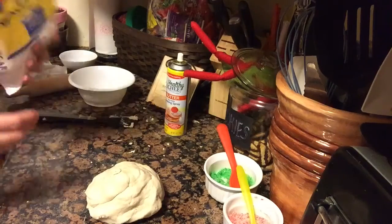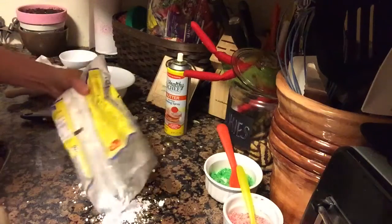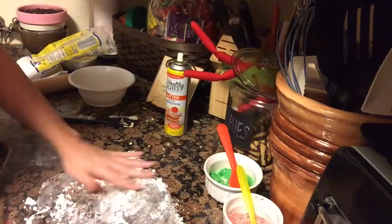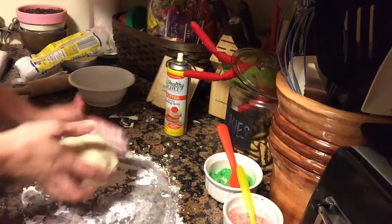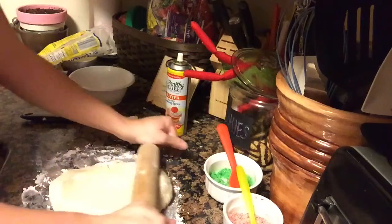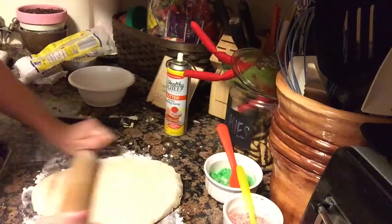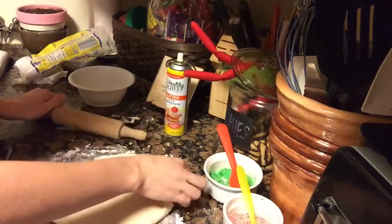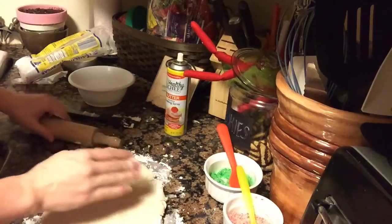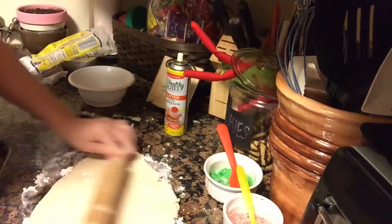Now that it has formed a ball, it is time to roll out your dough. I sprinkle a little bit of powdered sugar down onto my surface — I have granite countertops but you could use parchment paper. Roll out to a quarter inch thick surface and keep rotating your dough so that it's not sticking to the counter.